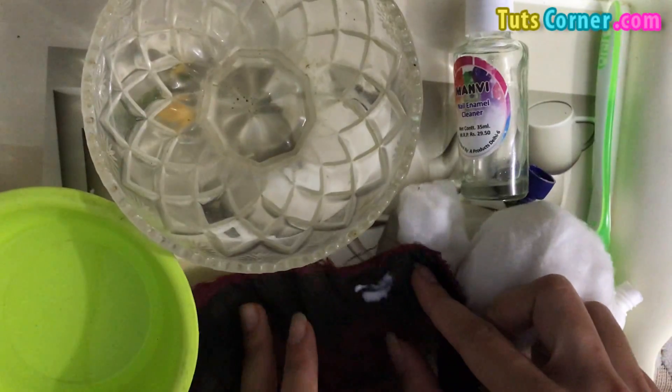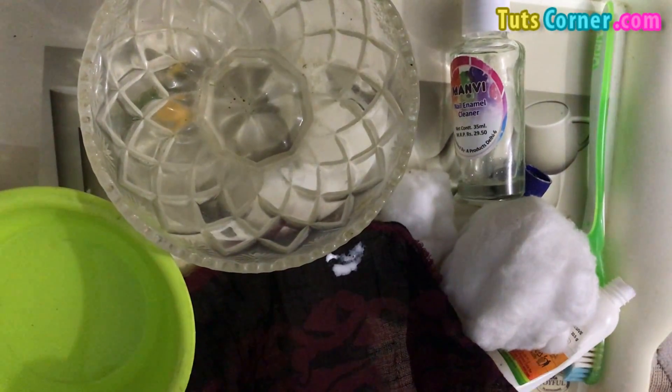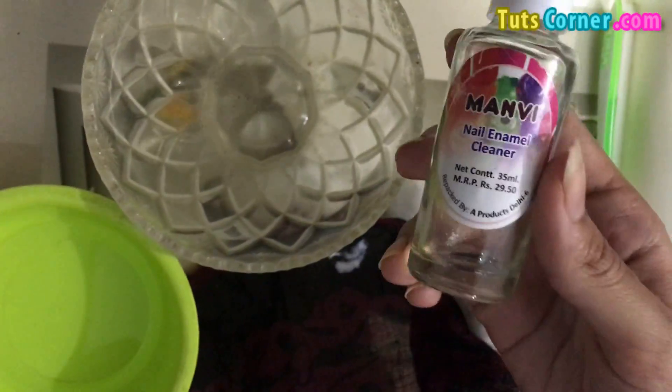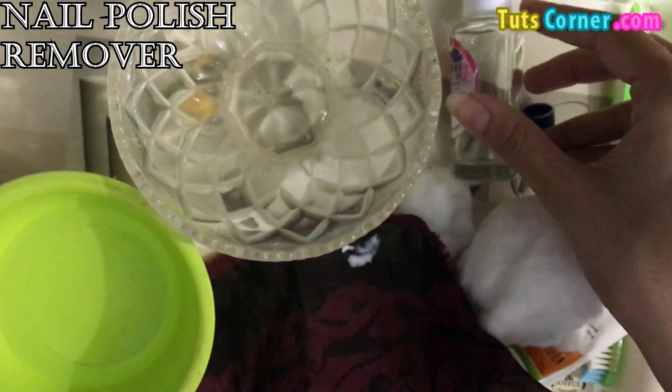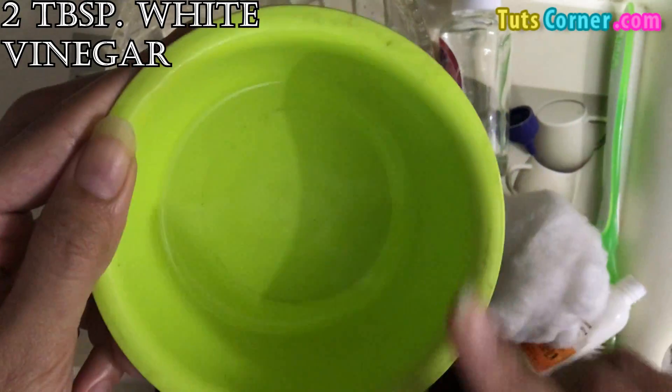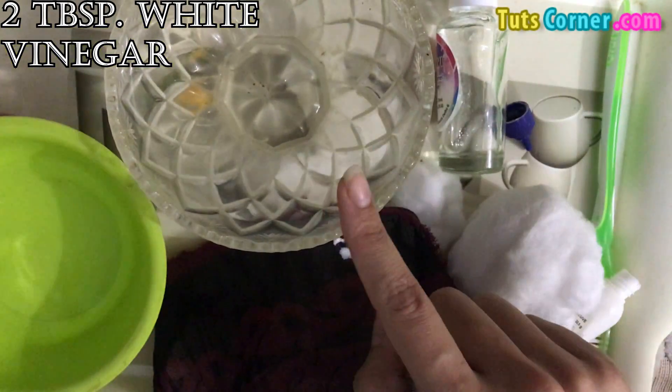Let it sit for a few seconds. Meanwhile, the ingredients required are nail enamel or nail polish remover, and two big tablespoons of white vinegar.